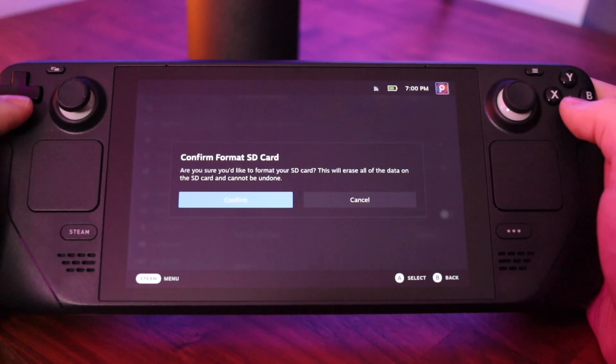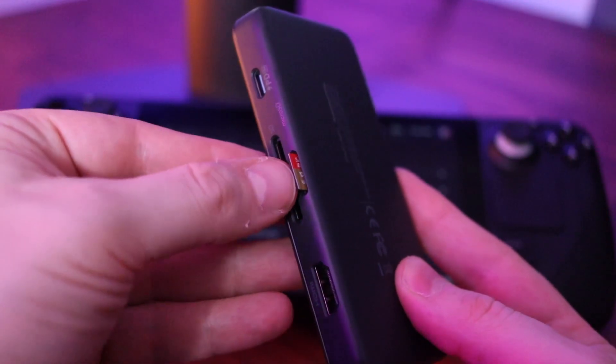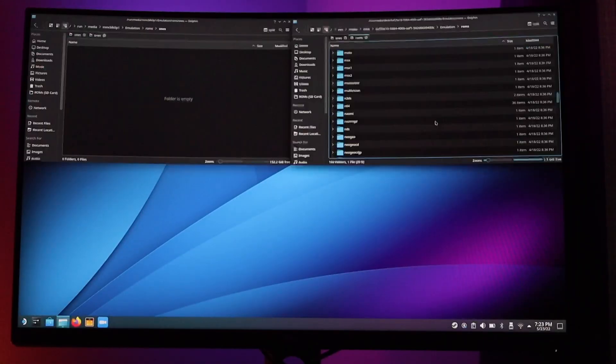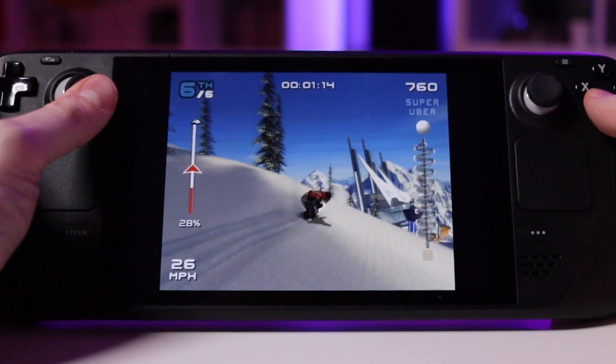To recap, it's a really straightforward process: format the new card, hook up a USB-C dock with a micro SD slot, plug your original card into that slot, mount it within the desktop, then copy your files over to the new card. After that, unmount the original card and launch your apps — everything should be running just fine.